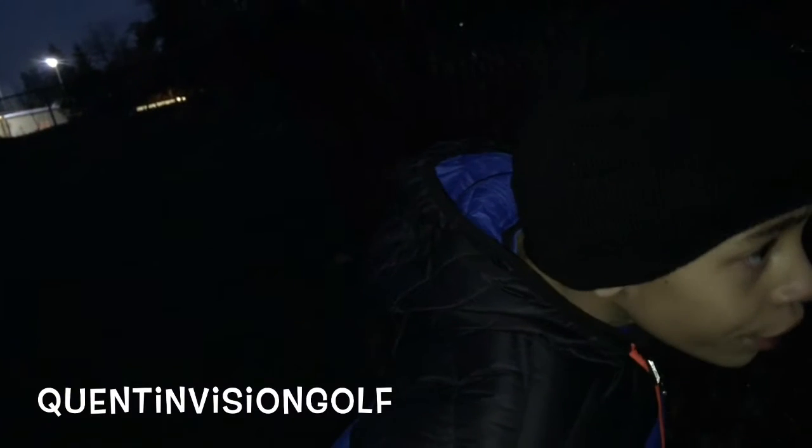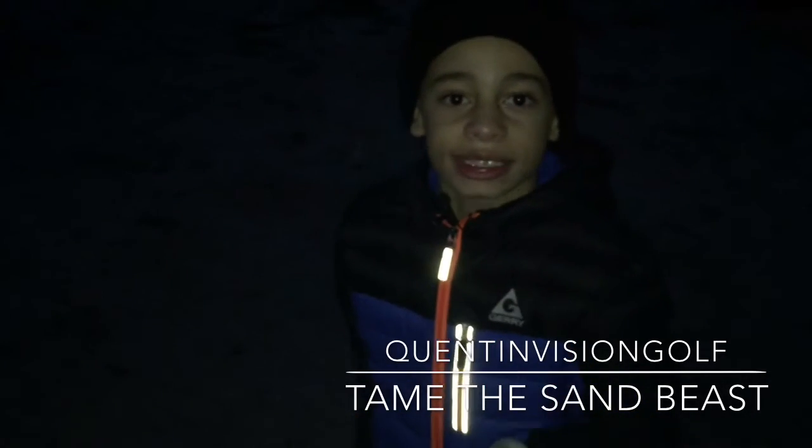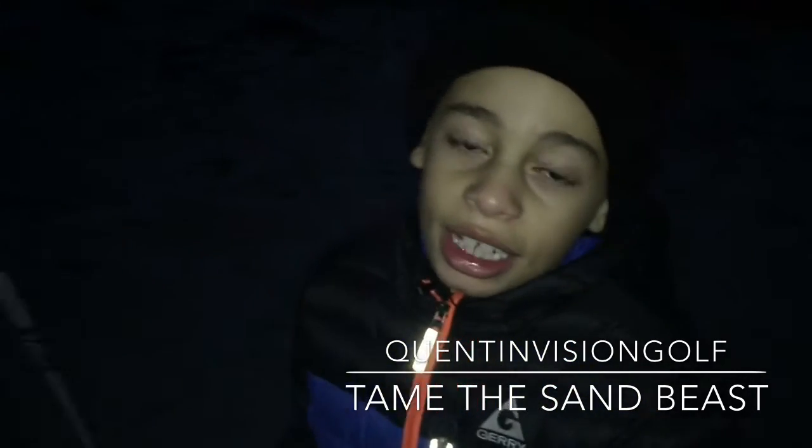I smacked it like over there or something. I can't find it — I can't even go anywhere. I've been practicing so long that we're losing light and it's getting dark outside. But I just want to say: sand can be an evil beast sometimes.